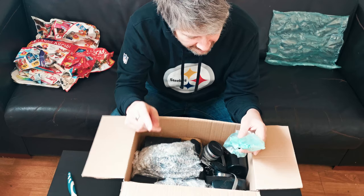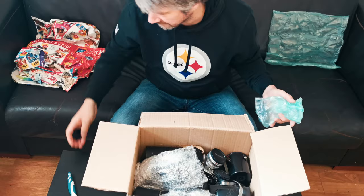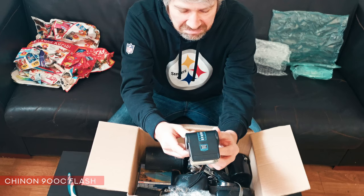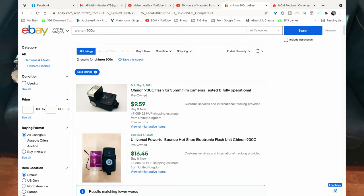I only paid about 35 US for this whole box of stuff. So right off the bat we have an old rear cap for an old Russian lens - not worth much but they always come in handy. This is an old Shina 900C flash, not really worth much. Let's see if the batteries are in it - no batteries, and it's not corroded, so it's probably worth 10 or 15 bucks. We're getting halfway there.